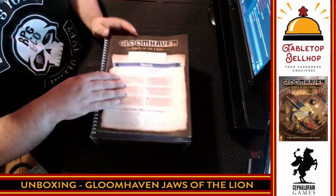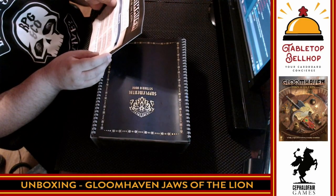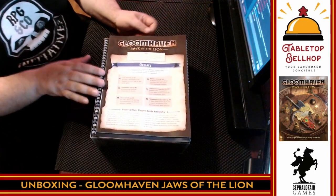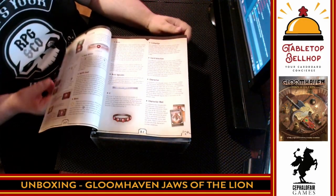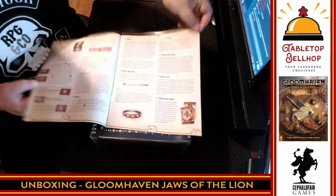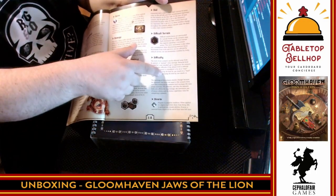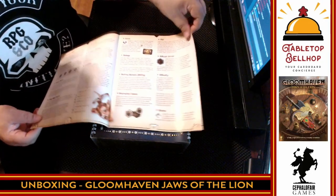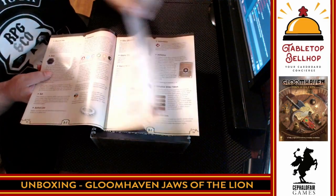Now we move on to the glossary. It says: 'Stop — if you're opening this box for the first time, read the how-to-play first.' This is something we've seen in Fantasy Flight Games where they put the actual rules in a separate booklet. The how-to-play teaches you, but then when you're playing and wonder what something means, you open this reference book and look it up. So basically the only thing you should need once you're playing is this book to reference anything.